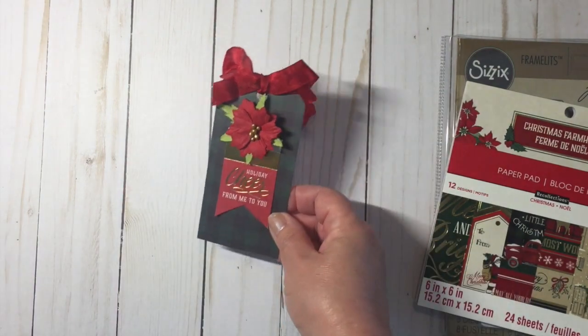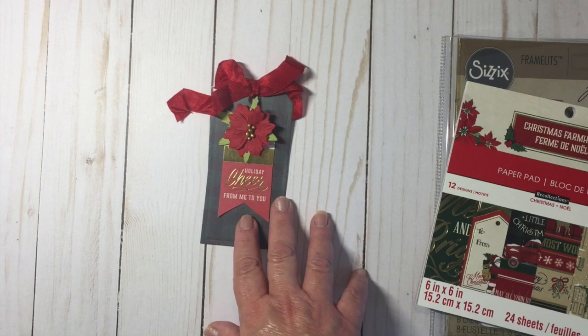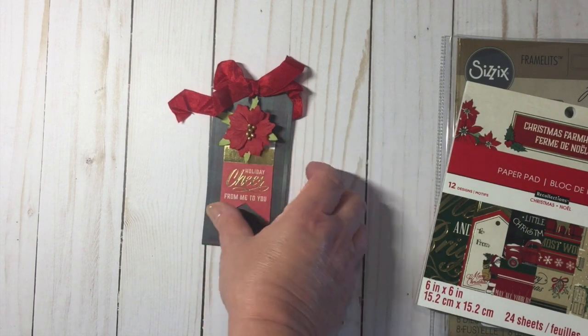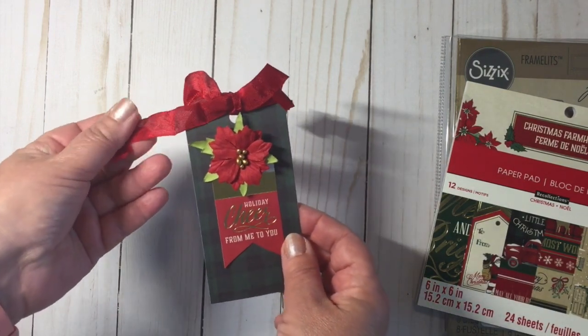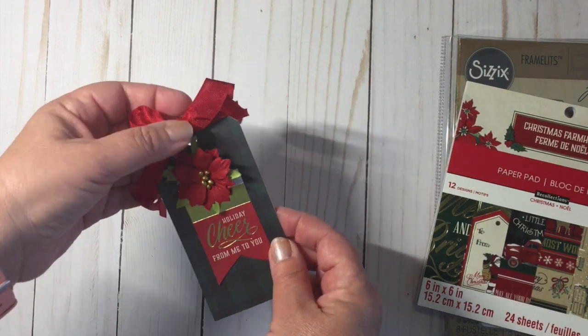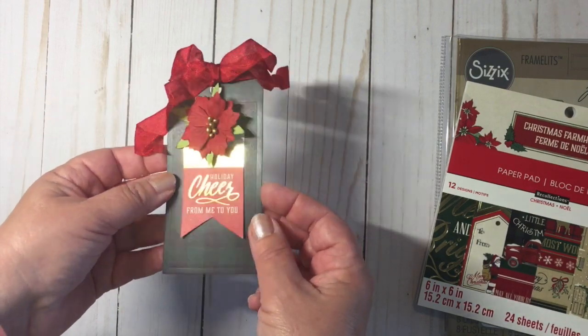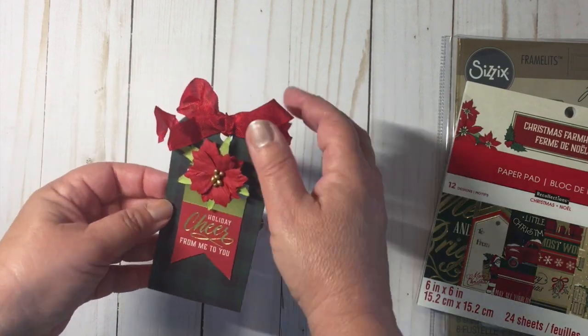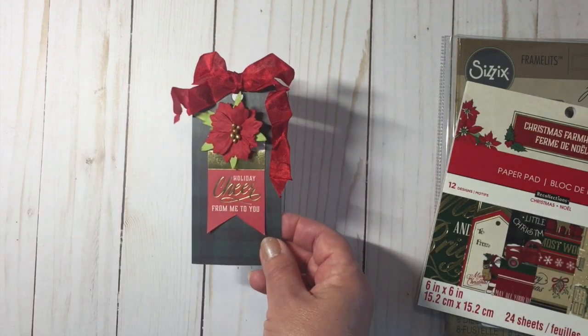I stayed on the pretty simple side. I just used the paper from the collection, the cut-aparts, some of those poinsettias, and some seam binding ribbon. I really do love seam binding ribbon just because when you tie it, it looks very rustic, particularly on tags, and it doesn't always make a perfect bow, but I kind of like that look.